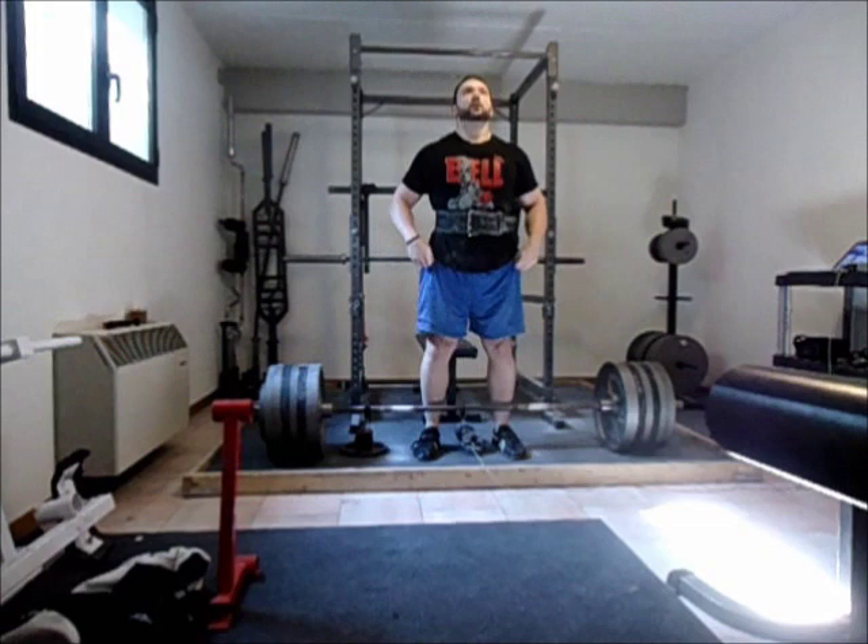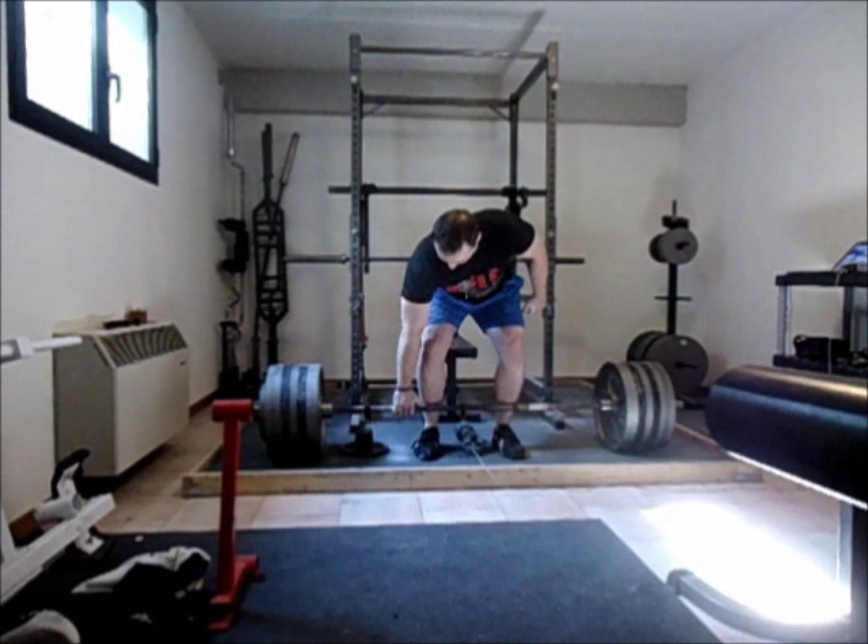Hey guys, I'm back with a short one today. This is my most recent deadlift workout, and I wanted to talk a little bit about some mental cues that I use when I'm deadlifting.